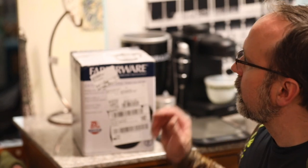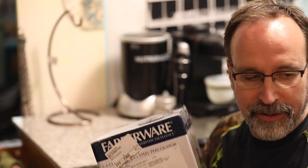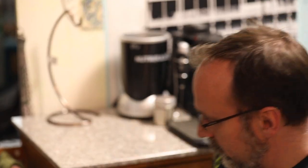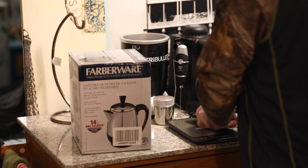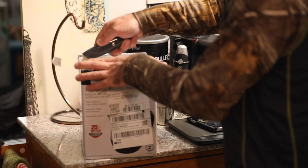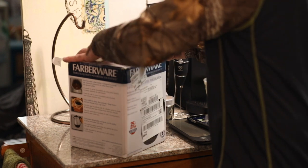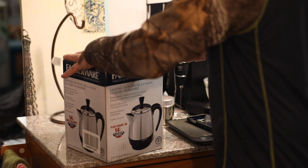Hey guys, I just got my Farberware 2-4 cup stainless steel percolator and I thought I'd do an unboxing. I'm kind of new to reviews and things like that. Once again, this is a Farberware 2-4 cup. It's the smallest one I could find, and I kind of like small right now.